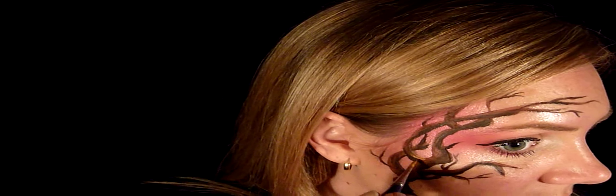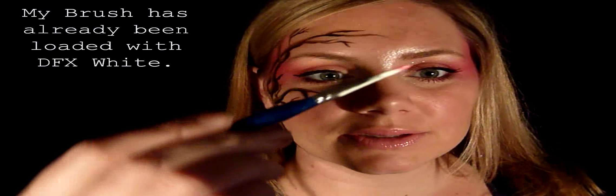Now I'm gonna put some highlights on it and use a bronzy color — just here and there where I think the sunlight would hit, so up here and on top of the branches. I'm gonna tip my brush in Diamond Effects metallic rose color. I'm using a skinny brush because I'm going to do a little bit of flowers, since the cherry blossoms are really small.